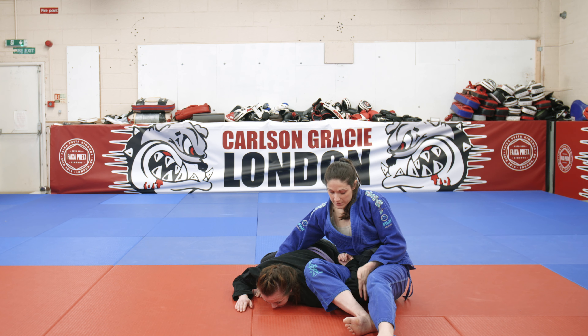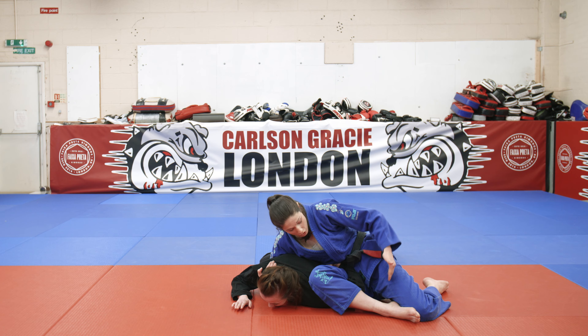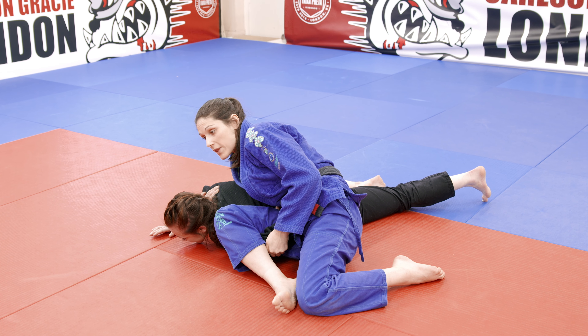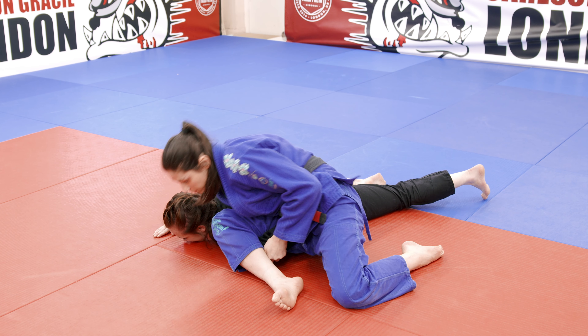That detail again from this position: swing the legs back, right hand under her arm and shoulder, left hand just lifting up the elbow, and then sit forward to finish the omoplata.